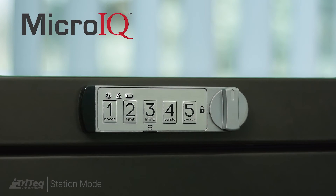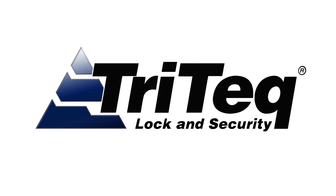Micro IQ – Intelligent Locks for the Workspace. Brought to you by Tritec Lock and Security.